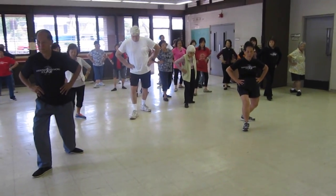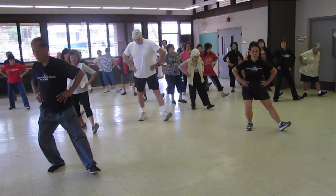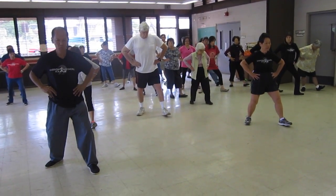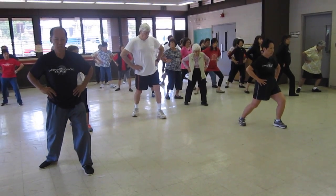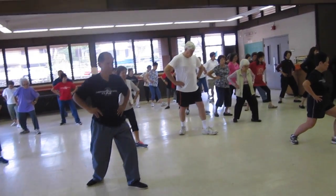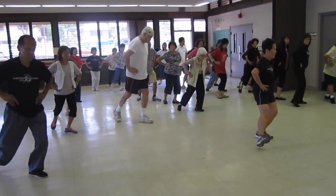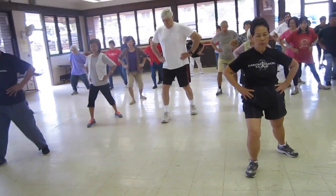Twist step out, shift your weight, L-stance — make sure that left foot is parallel to the line or on the line. Both stance. Sit back, twist step, shift your weight, L-stance, open the knees, rotate, full stance.